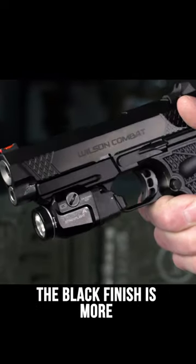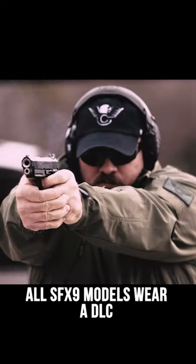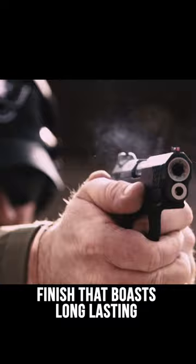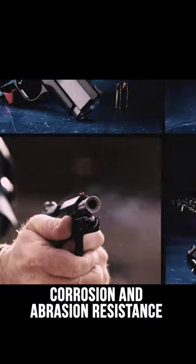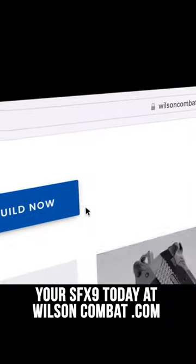The black finish is more than just beauty. All SFX-9 models wear a DLC diamond-like carbon tri-top slide finish that boasts long-lasting corrosion and abrasion resistance. Start building your SFX-9 today at WilsonCombat.com.